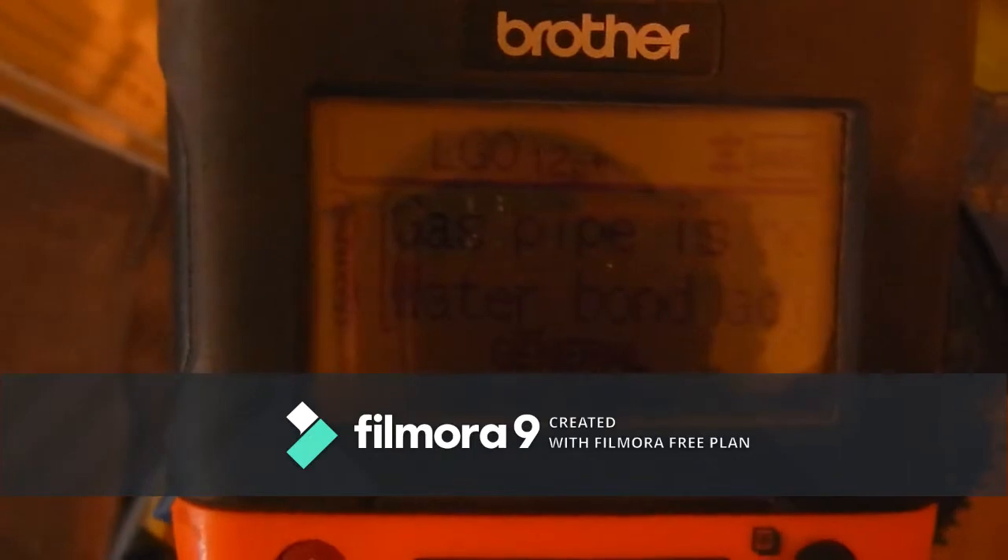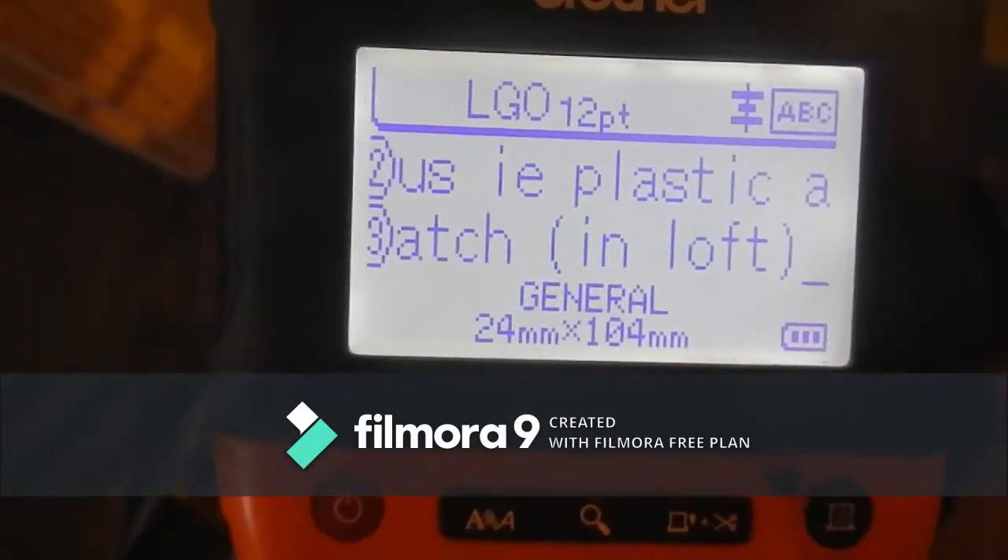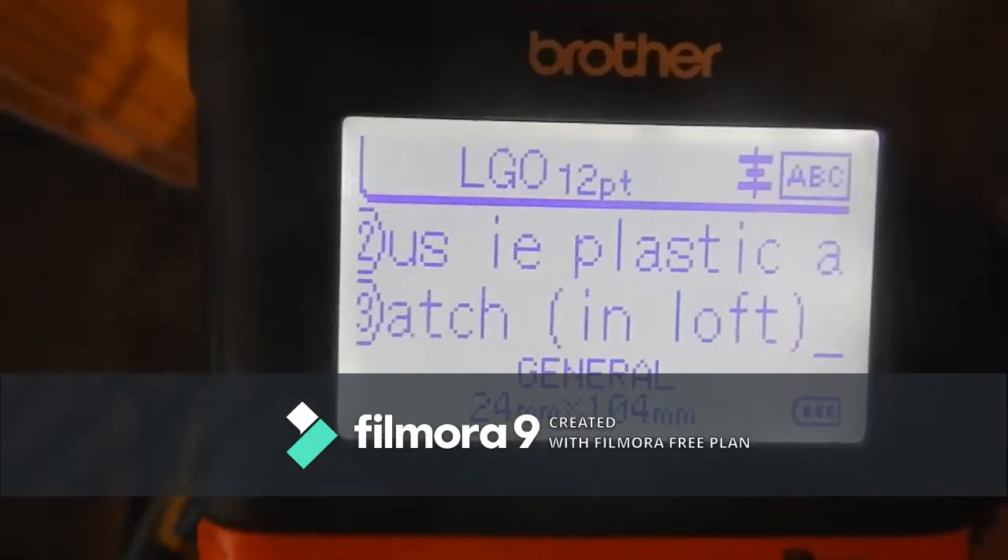The gas pipe is not extraneous – it's plastic at ground level, so no main equipotential bond is required for it.